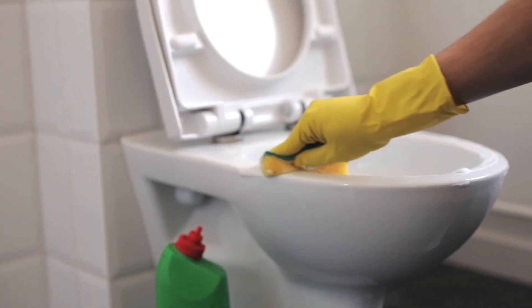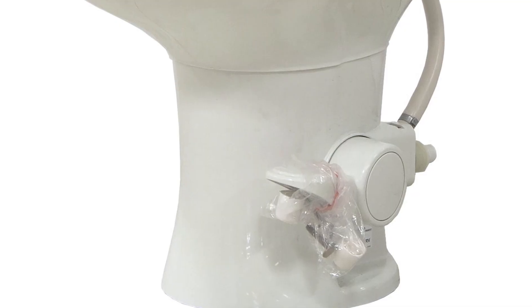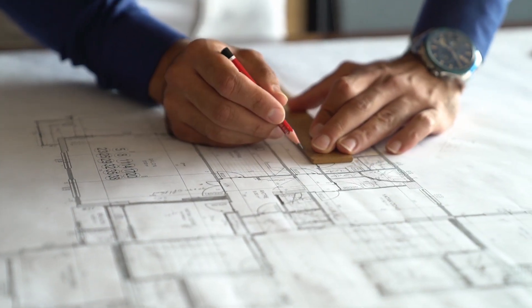Maintenance is a breeze with the Dometic 300 toilet. It comes with a convenient foot pedal for hands-free flushing, and the detachable tank makes it easy to clean and refill. Plus, the Dometic 300 is designed with efficiency in mind, using minimal water and chemicals to get the job done.